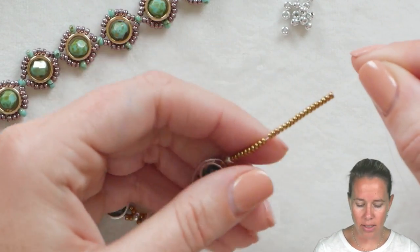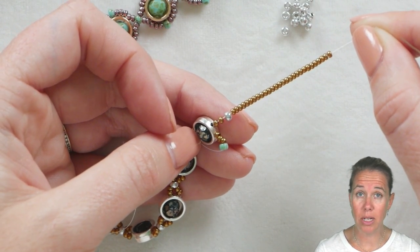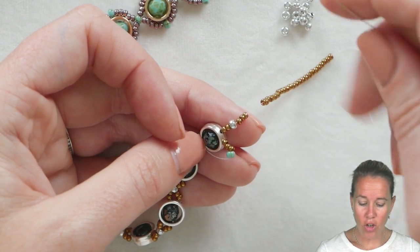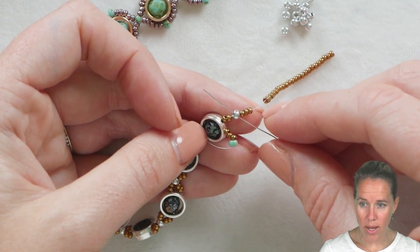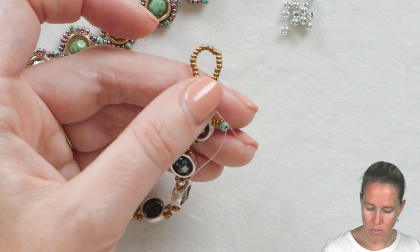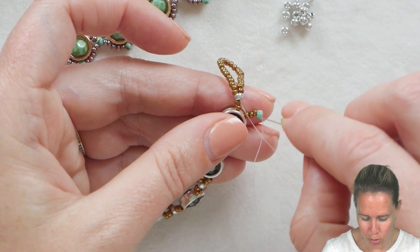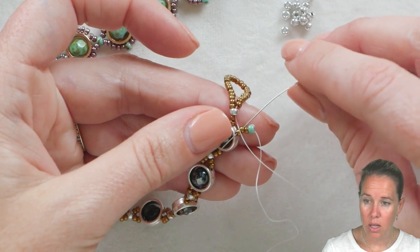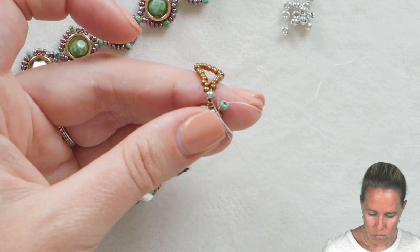As you get to the end and exit through the last halo bead, repeat what we did on the other side: add two 11-0 seed beads, followed by one 8-0, followed by 28 of your 11-0 seed beads. Take your thread and needle back through that one 8-0 seed bead forming a loop. Then go back through just two 11-0 seed beads right there on the end prior to the halo. See how that end mimics the crossing design as well as your clasp section.